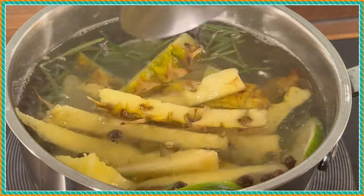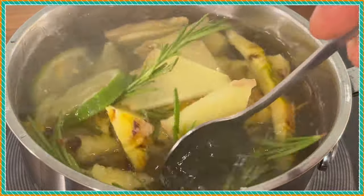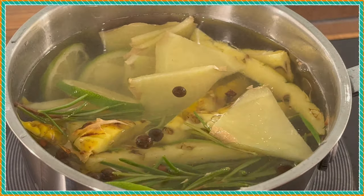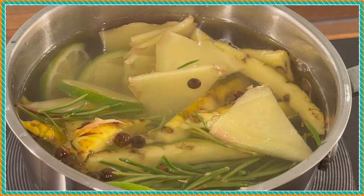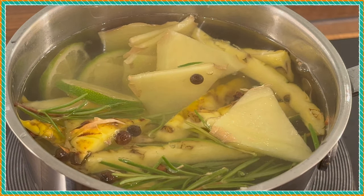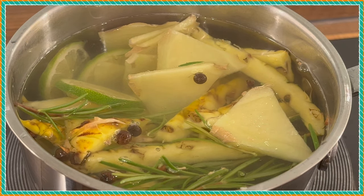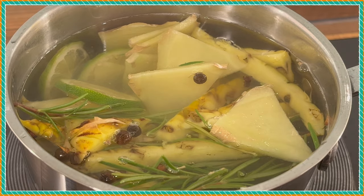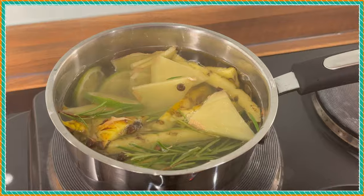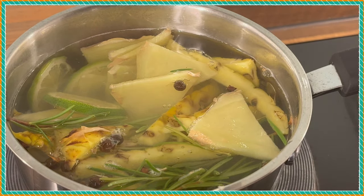So you guys can see what's going on right here. With the pineapple peel tea, now let's quickly give this a boil and then we are pretty good to go. Excellent recipe. So if this is something you guys are interested in, this will be one of those healthy recipes — your pineapple peel tea.